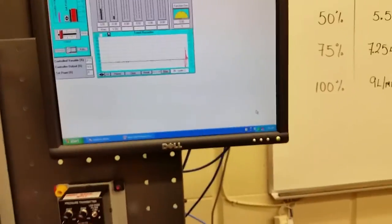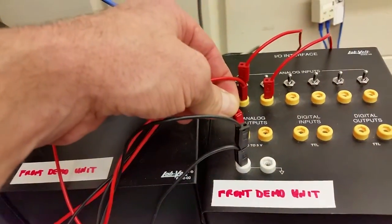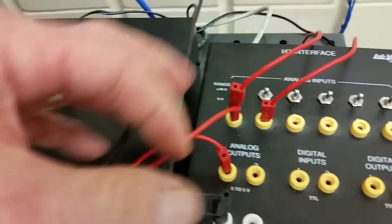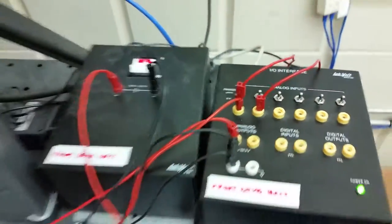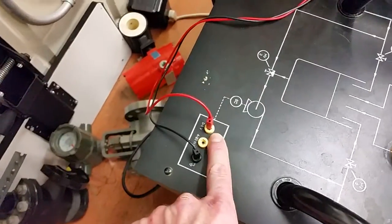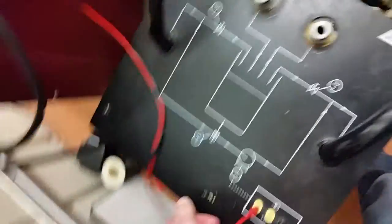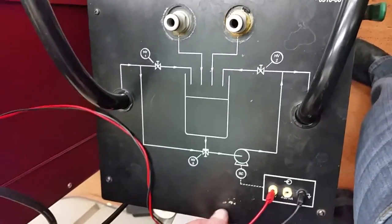I also have two wires going from analog output number one and a common connection over to the pump, sending a zero-to-five volt signal to common. That sends a zero-to-five volt signal to the pump and allows it to go from zero to one hundred percent speed.